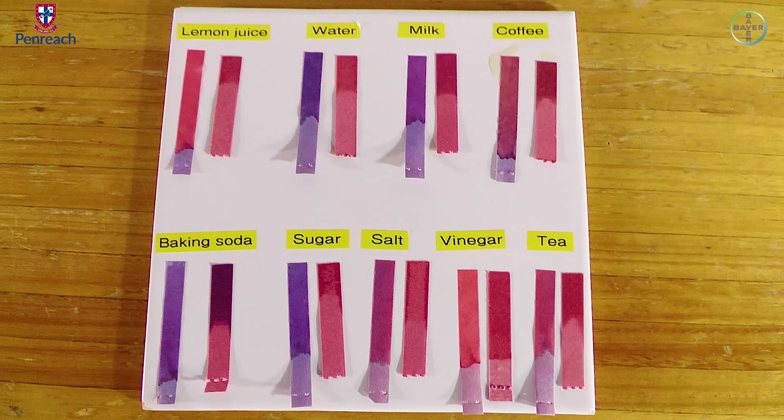Baking soda is basic because the blue litmus paper did not change, but the red litmus paper changed into blue. Sugar is neutral because the blue and red litmus paper did not change. Salt is neutral because we used table salt, which is sodium chloride — it's a neutral salt. Vinegar is acidic because the blue litmus paper changed into red and the red did not change. Tea is acidic because the blue litmus paper changed into red and the red litmus paper did not change.